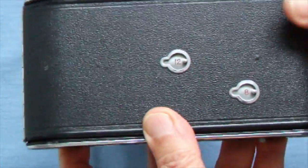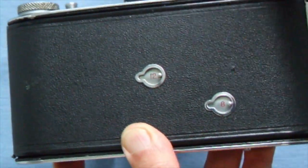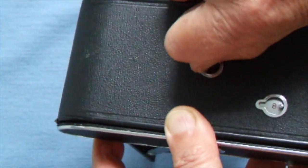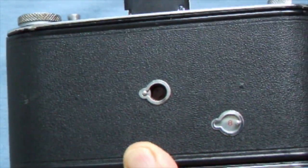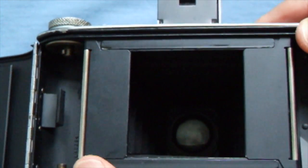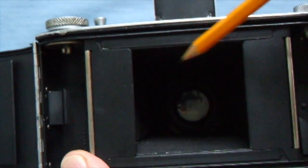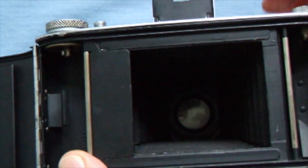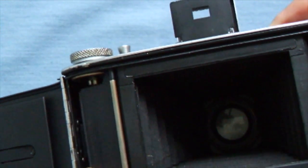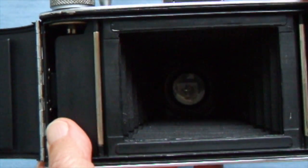On the rear you can see two windows: one for twelve exposures and one for eight exposures — you look through them to read the numbers on the film. Inside the camera there's a little flap. Pull the flaps over and now it's on twelve exposures — square format, using the middle window. If you want eight exposures, put the flaps back and you get a much bigger frame, but only eight exposures on the film.